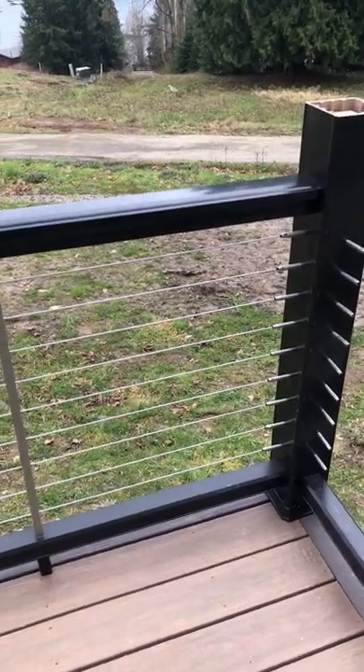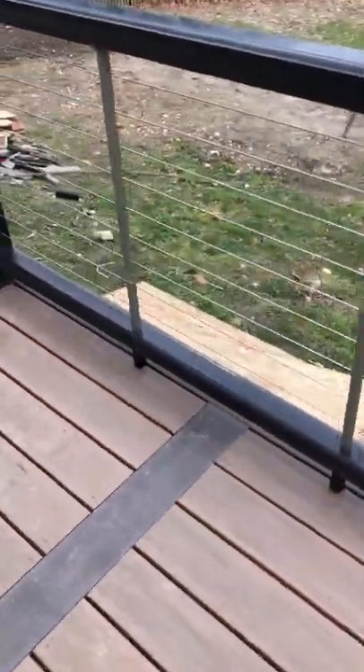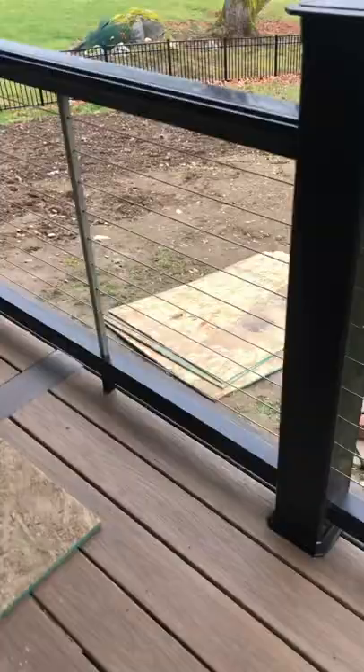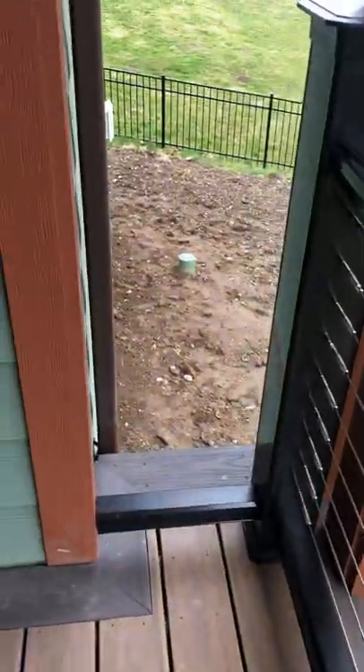What we got going on right here — just need to add a couple post caps to this section. This is the Azek TimberTech with the Feeney cable rail system. We're missing a couple pieces, so I'll have to run this a little mini section.